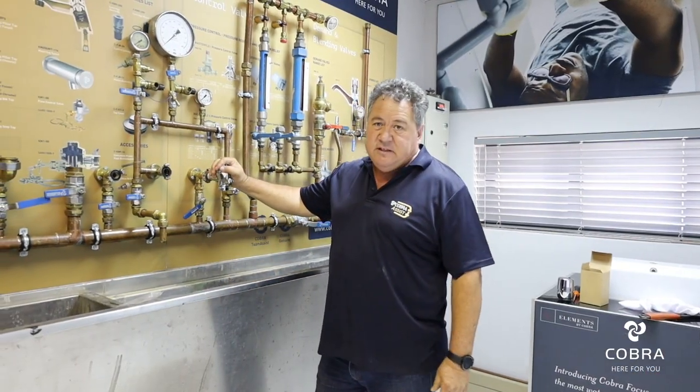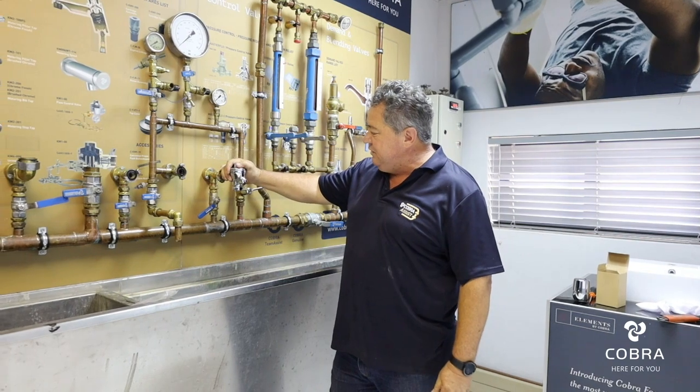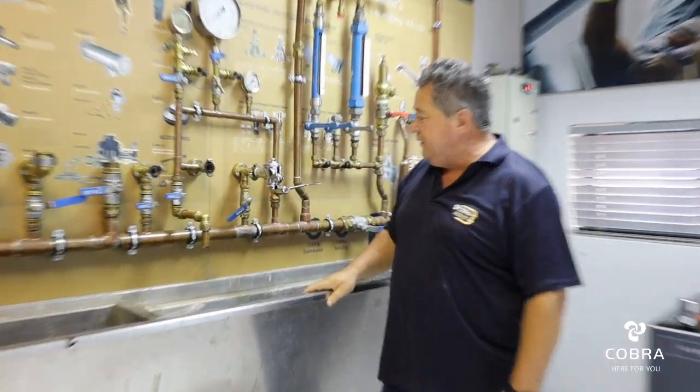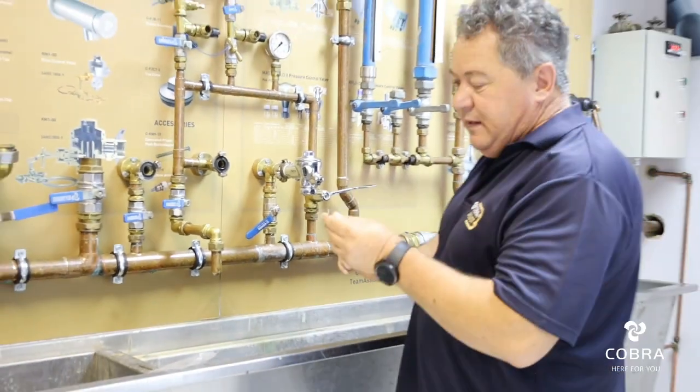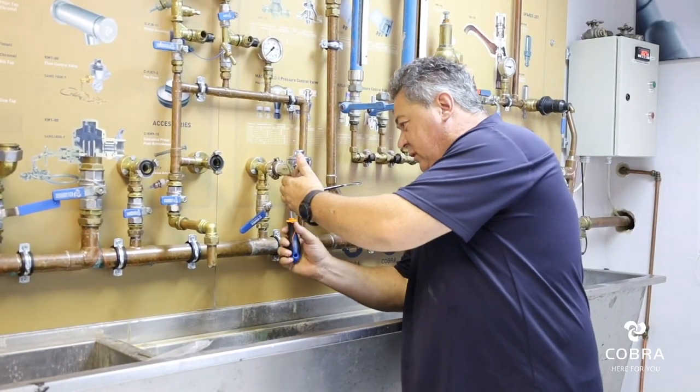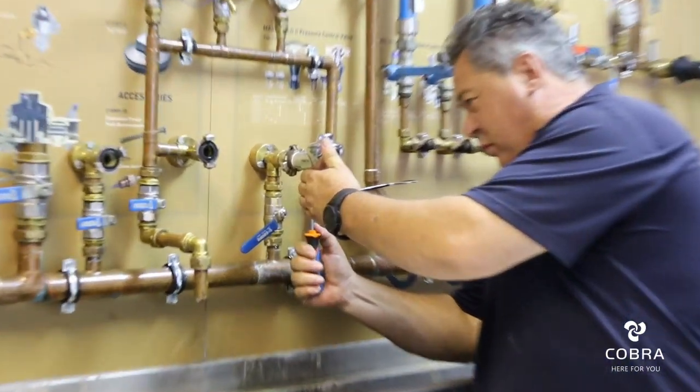A typical FJ6000 urinal valve installation that you want to retrofit. First of all, we start with the FJ6000 valve — I am going to close the water stop at the back.